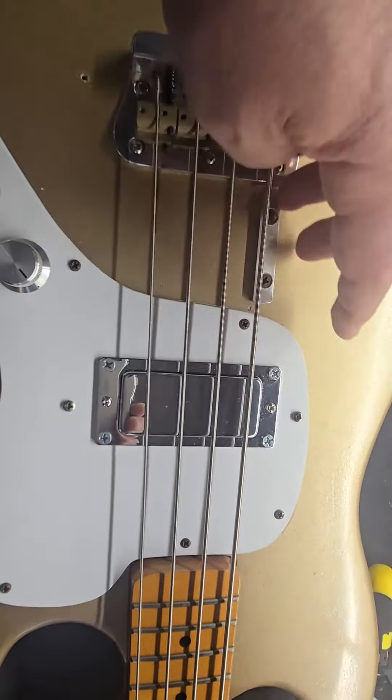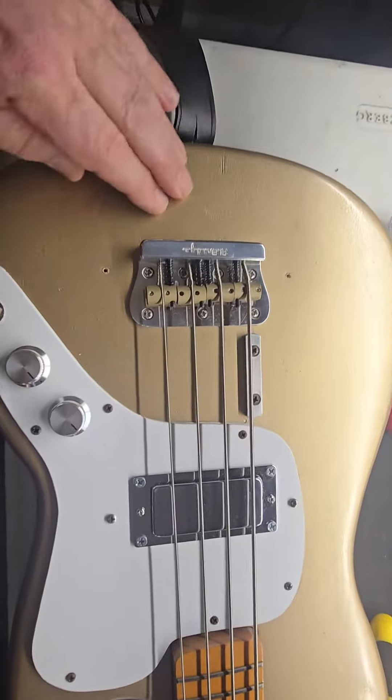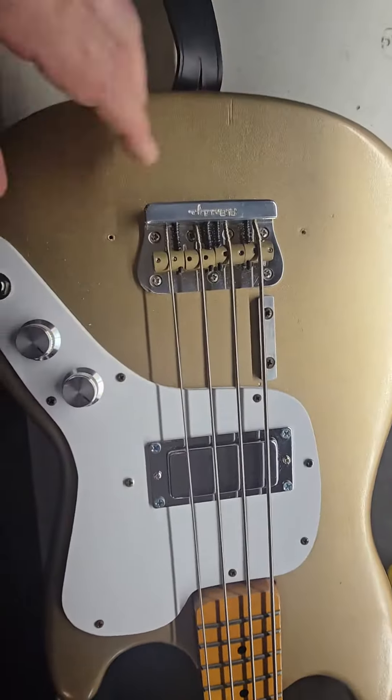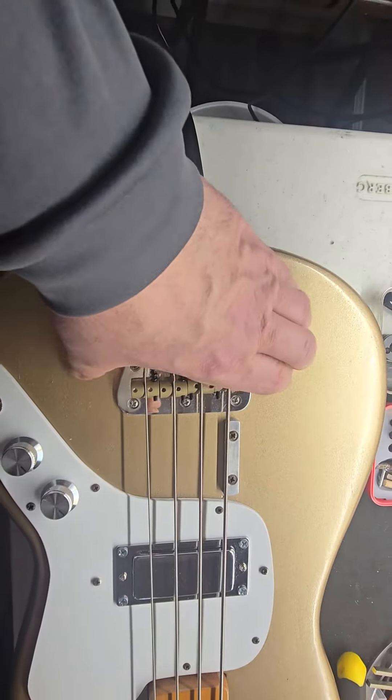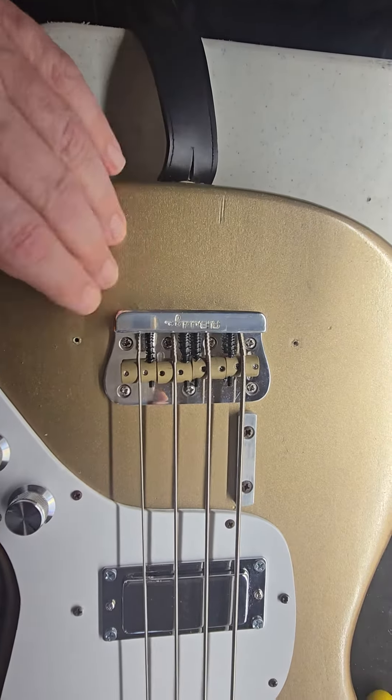I made this because it's a different position for my thumb — I like that there. I had to re-spray it; this is a rattle can finish, as you can see. I used to have a Peabay bridge cover on it.